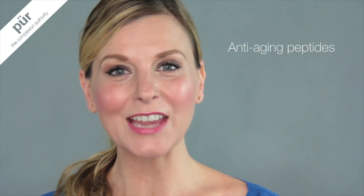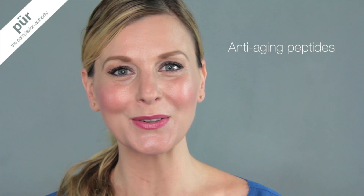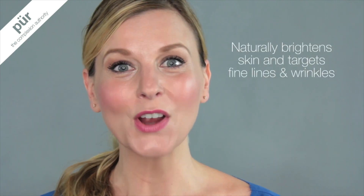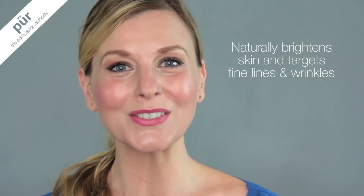Pure's Complexion Correcting Cream is your moisturizer, your primer, your SPF, and your foundation all in one. This CC cream does it all. The multitasking formula includes anti-aging peptides as well as our exclusive serotonin complex that's going to naturally brighten the look of your skin and target fine lines and wrinkles all day long.